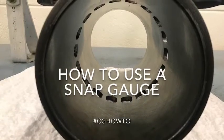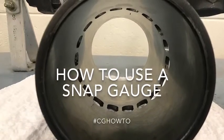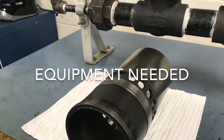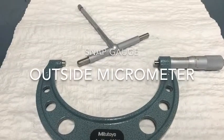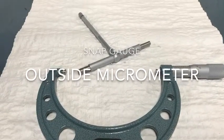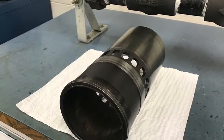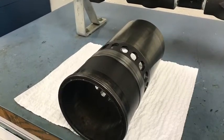I am Brandon Wood and this is how to use a snap gauge. For this procedure you will need a snap gauge and an outside micrometer. For this video we will be measuring the cylinder liner from a Detroit Diesel 6V92.